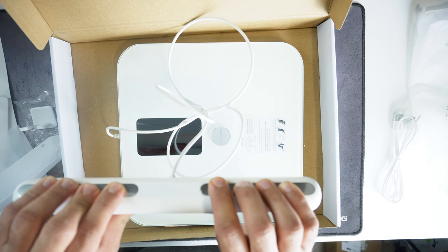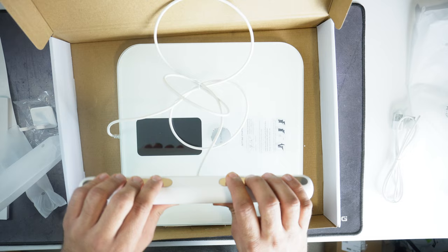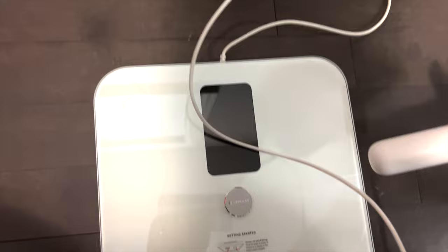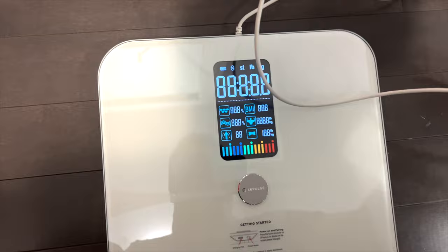This will pair to your phone and send you data based on whoever is logged in. I've installed the app, I'm going to charge this device and come back with the results. The device got charged quickly. To use it, charge it from here and turn the power on from here as well.